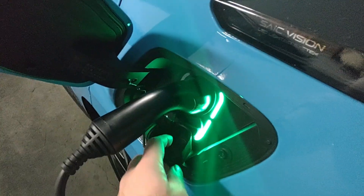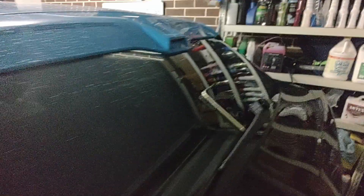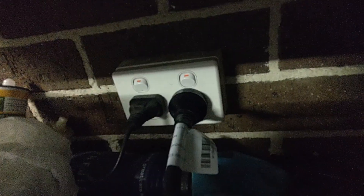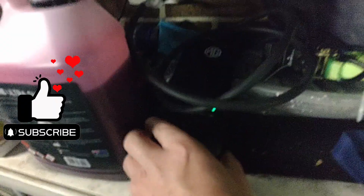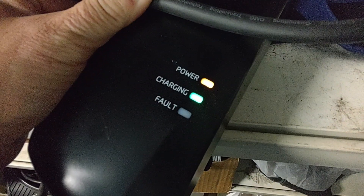This is the MG-supplied slow charger, which we are plugging into a standard power point — just like what you plug your phone into. It's a bit of a big brick, with a couple of lights for power, charging, and a fault light which isn't on.